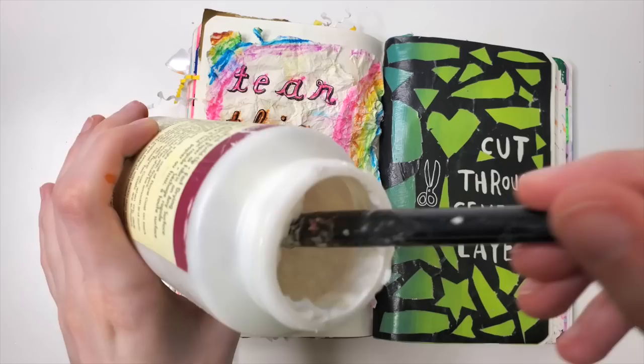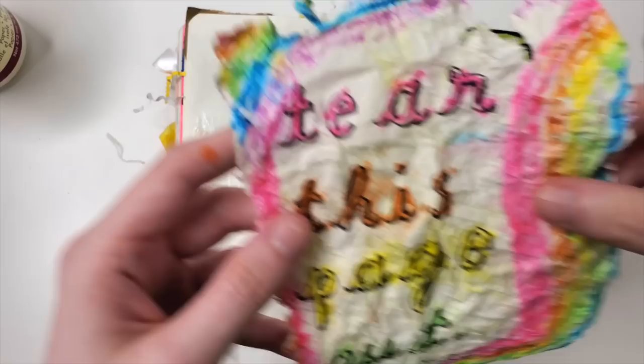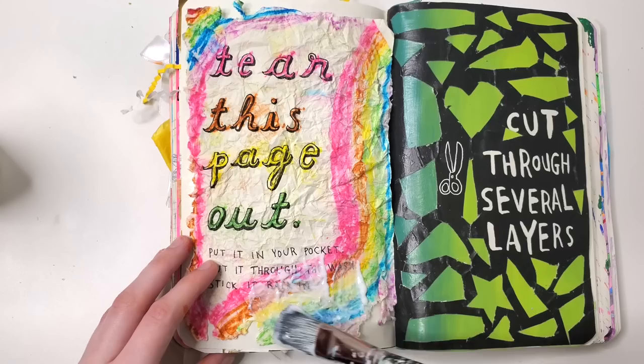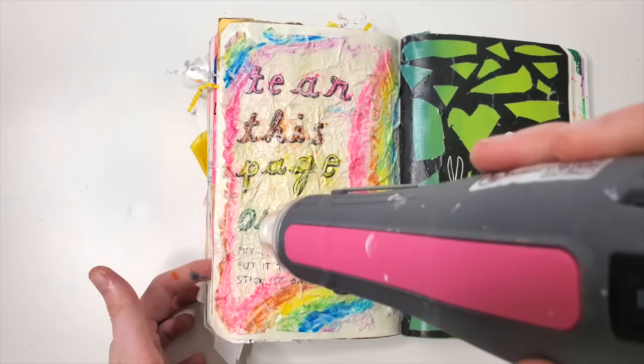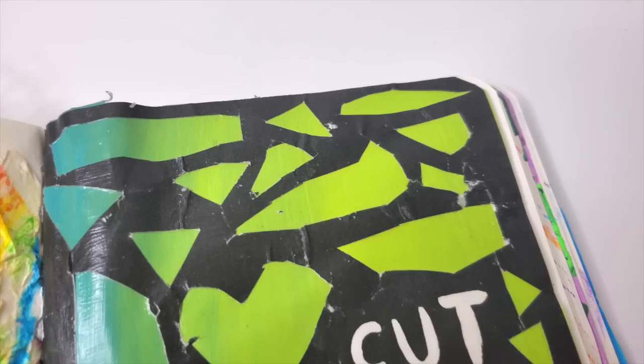I dried that off with my heat gun, and then I took out my decoupage. I put the decoupage onto the page first, and then stuck my crumbled piece of paper on top, and then I took my decoupage and really piled it on. There's a lot of decoupage on this thing because the paper was very wrinkly, and I wanted to make sure it was really going to be stuck on there and not fall off.